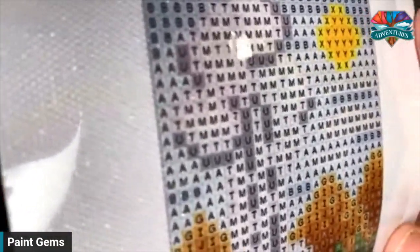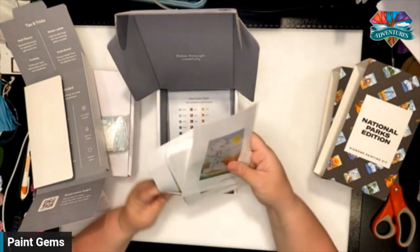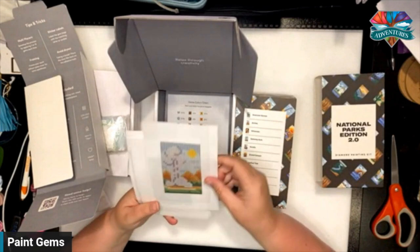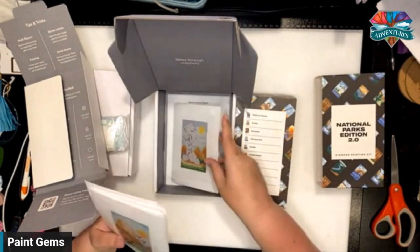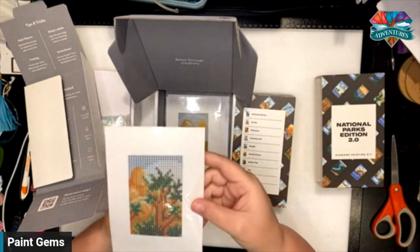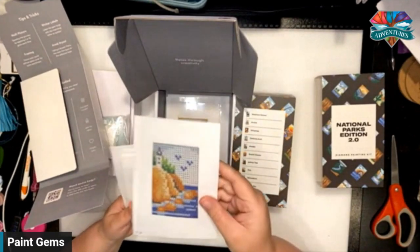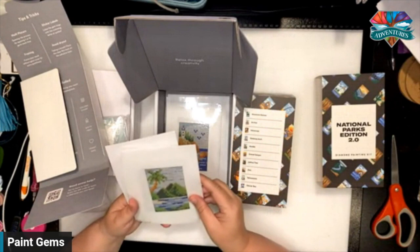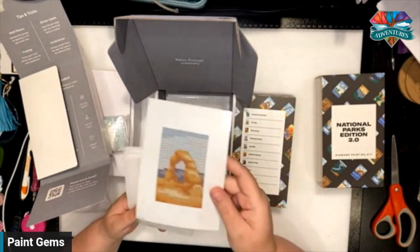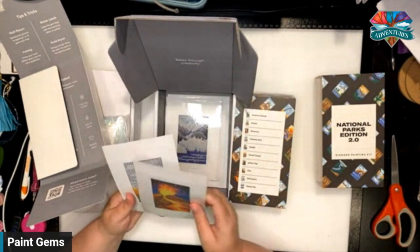Let's go through the list. You have Yellowstone, you have Zion, you have Joshua Tree, you have Grand Canyon, you have Acadia, you have American Samoa, you have the Arches, Glacier Bay, and the Volcanoes. All super, super cute.